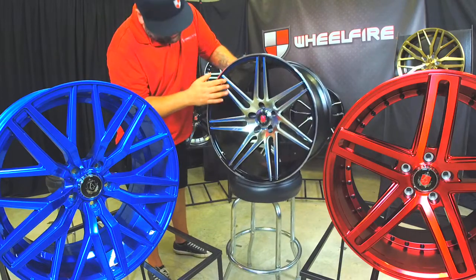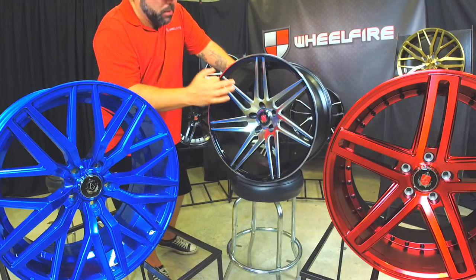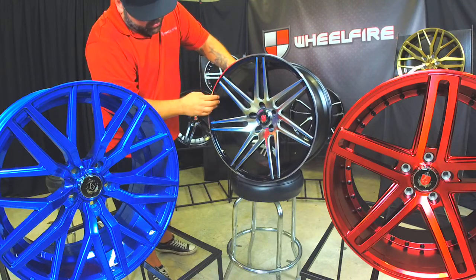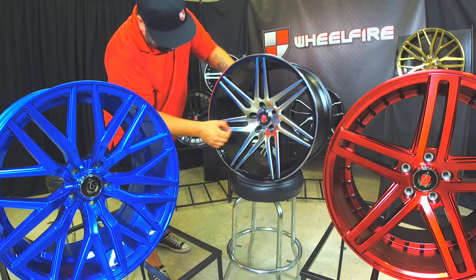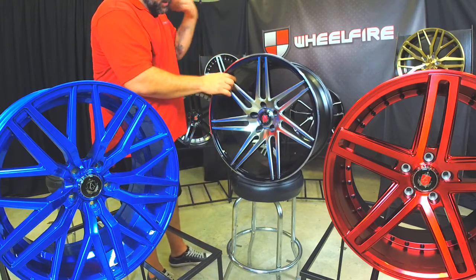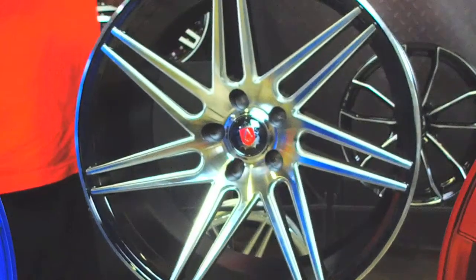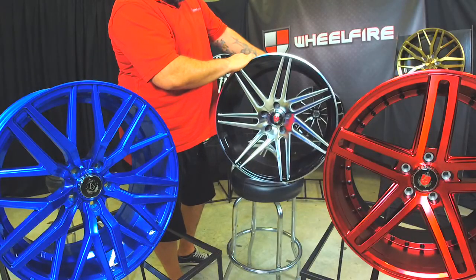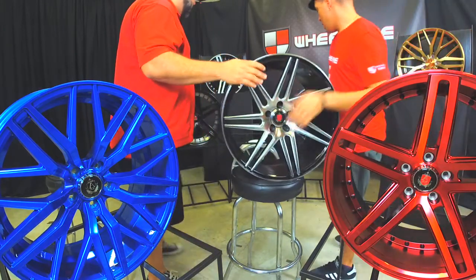This has a beautiful polished and black finish — really nice clean cuts. You can take a look at that detail. There's a nice fine line there — very sharp, very crisp lines. Offered in this finish and the silver machine as well. This one's a 20 by 9 and 20 by 10 and a half. Their styling is just amazing and the finishes are amazing.